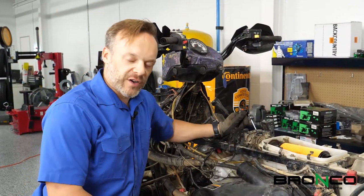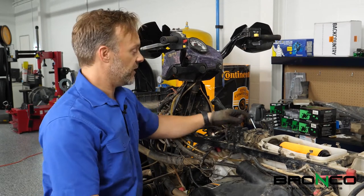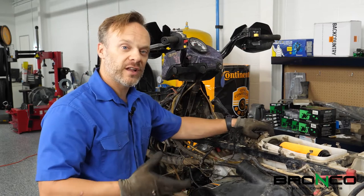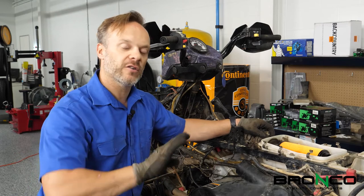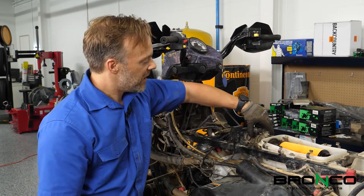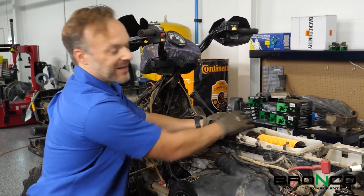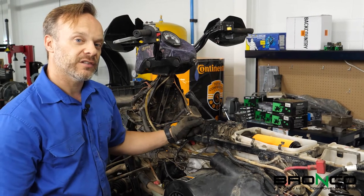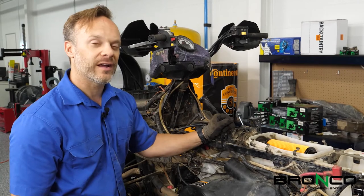One thing that you're always going to want to double check is make sure that you've got all the sensors plugged in, because when you start it, you really want to start riding it fairly shortly after that. We want to go through an entire heat cycle. Make sure that you've got everything plugged in and snapped together so that way you've got a good connection, because nothing is worse than having to go back and chase issues like that right after a fresh rebuild.